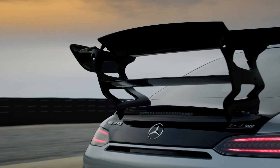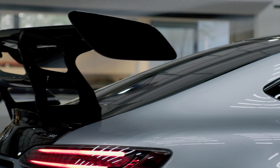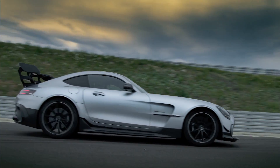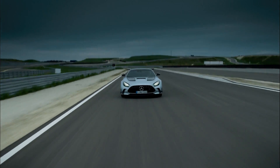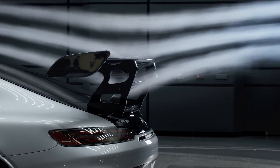The double rear wing with a large upper wing panel interacts with a significantly smaller lower wing panel and provides best adjustments for any racetrack or driver skill set. Both wing boards are also manually adjustable in three steps for street or race use.